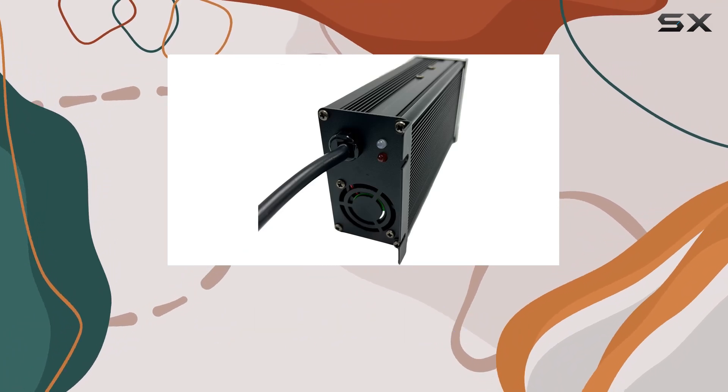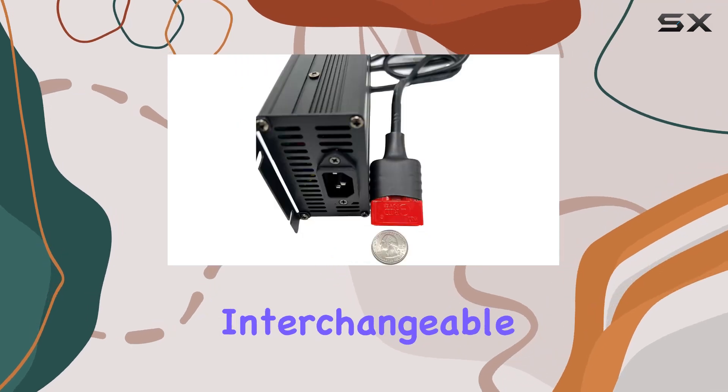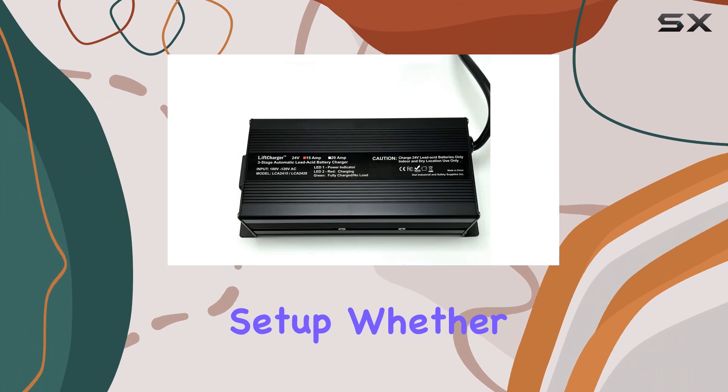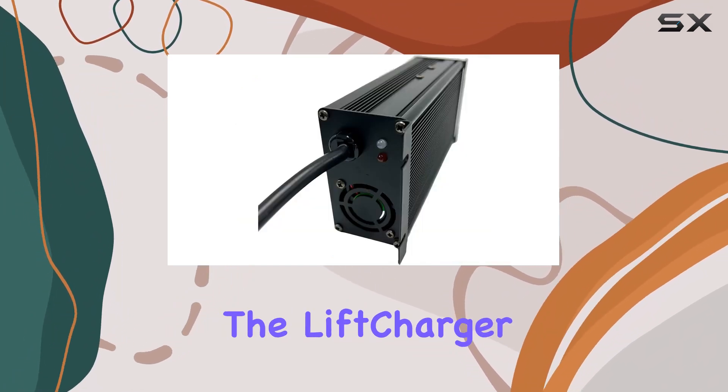This gives you flexibility in positioning the charger. Plus, the three-prong AC cable is interchangeable with a longer standard one, adding convenience to your charging setup. Whether you're using AGM, wet, or gel lead acid batteries, the LiftCharger is up to the task.